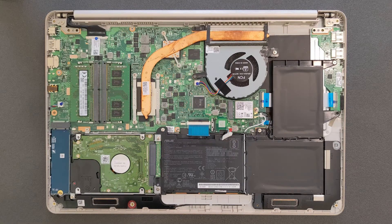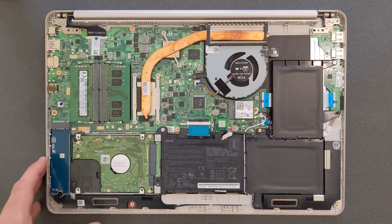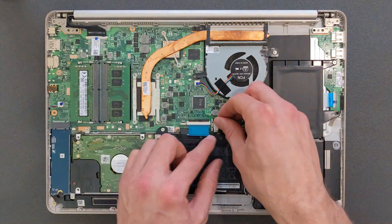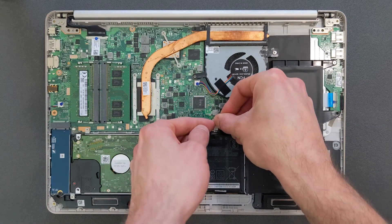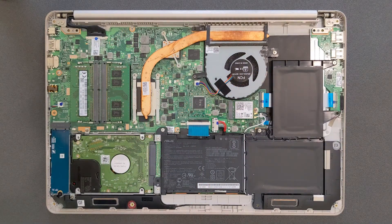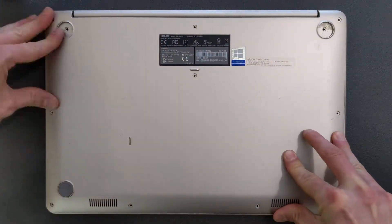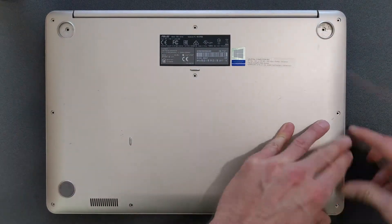One thing I recommend before putting the back panel back: make sure everything is connected properly. If you upgraded your DDR4 RAM make sure it's sitting nicely in the slot. Connect the battery again — I've made that mistake myself many times, left the battery disconnected and had to open the laptop again. Make sure everything is connected and good to go before putting the back panel back the same way you took it off — put the screws in, rubber pads back, and push the panel until it clips in.